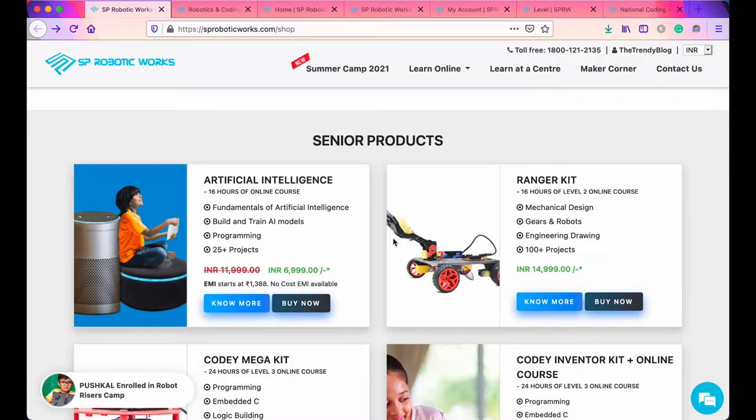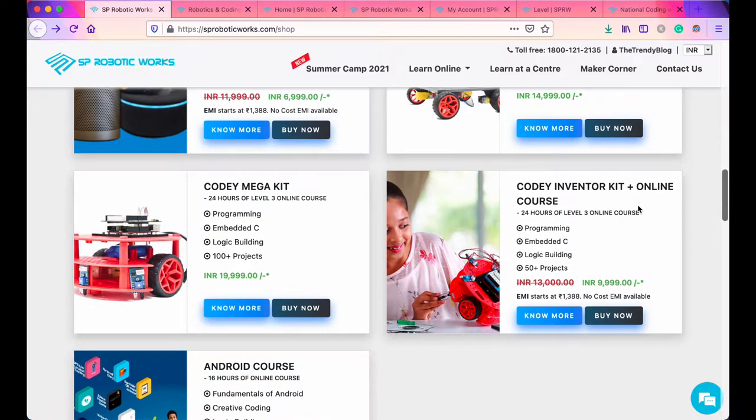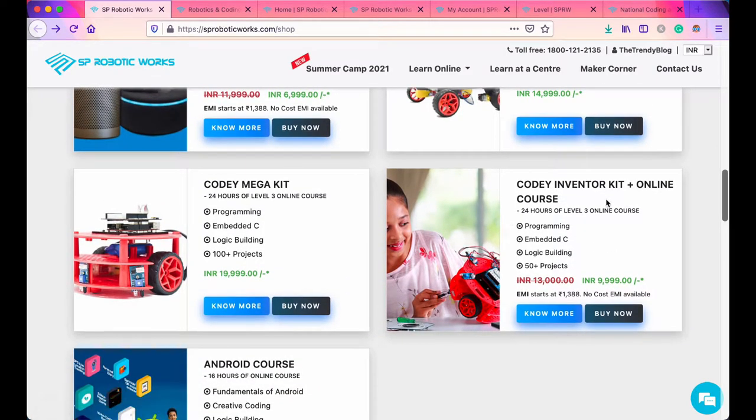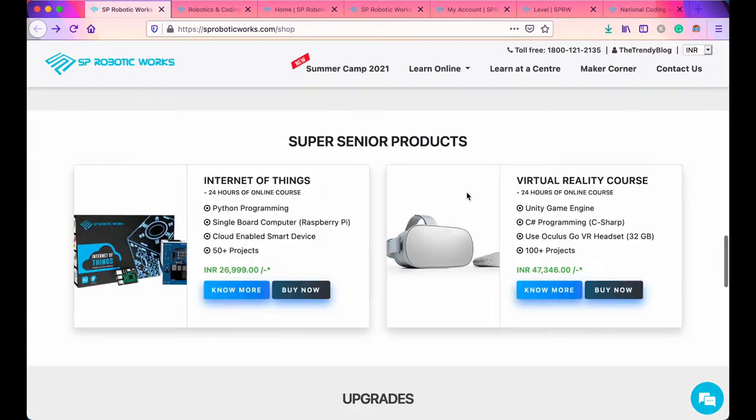Here you have some senior products which include artificial intelligence. You can see all the features here which train your child in programming, AI, etc., and there are 25 plus projects in this course. There is a Ranger Kit, Cody Mega Kit, Cody Inventor Kit plus online course, and an Android course. I have got the Cody Inventor Kit and online course which I am going to show you.